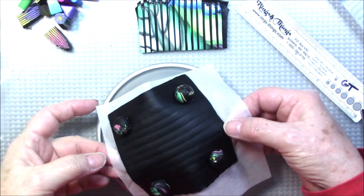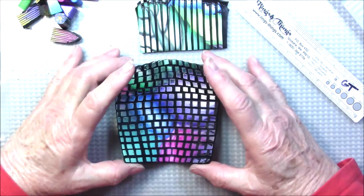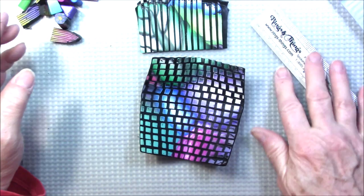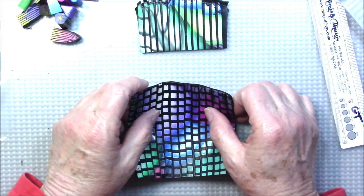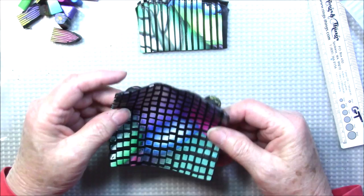I've taken my little dish out of the oven — there you go! Just a little semi-flat dish that you can put your rings in, your watch, or whatever you like. I hope you like it. It is pretty flexible, so if you wanted a sturdier dish you could back it with another sheet of black or whatever color you wanted on the back. Hope you enjoyed this — I'll talk to you soon. Come back again for another polymer clay video, bye!